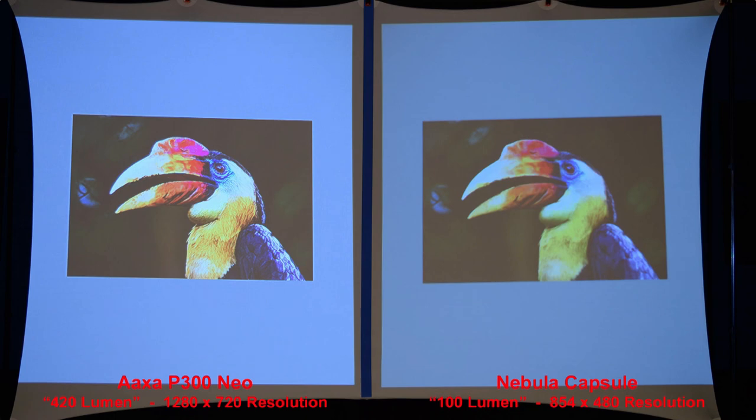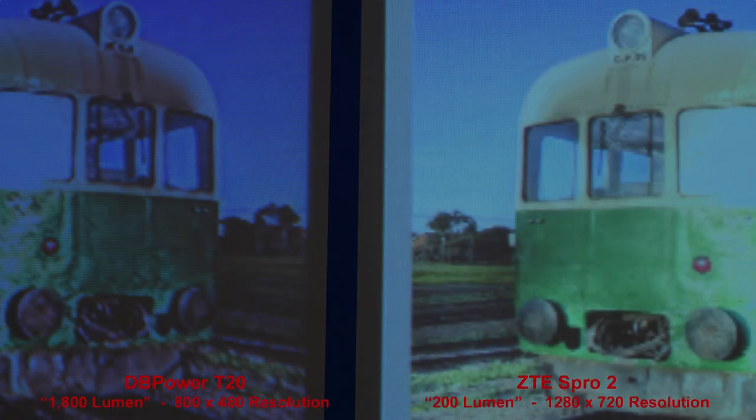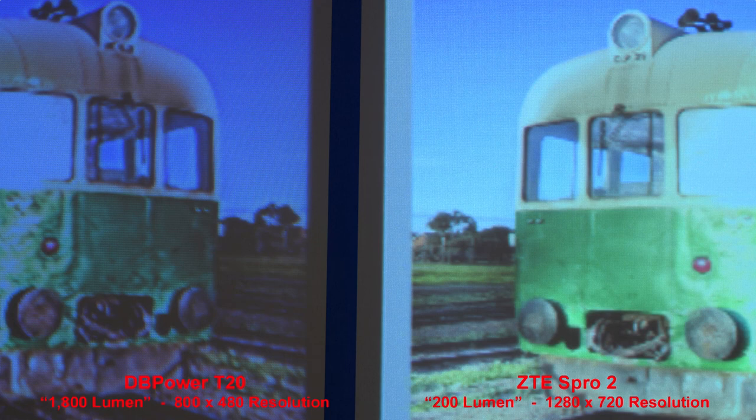My final advice: if you're always going to use your projector in a totally dark room, then brightness isn't as important as resolution — it's better to get a dimmer projector with a higher resolution. If your viewing environment isn't totally dark, such as a room with windows and no blackout curtains during the day, or outside with streetlights or a glowing moon, then you'll want to go with a brighter projector. Remember that cheap projectors are almost never as bright as they claim to be. As far as resolution goes, I would typically pick a less bright projector with a higher resolution over a brighter projector with a lower resolution — you can always try to make your room darker, but you'll never be able to increase the resolution of your projector.